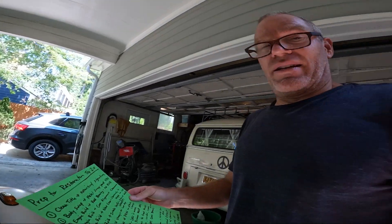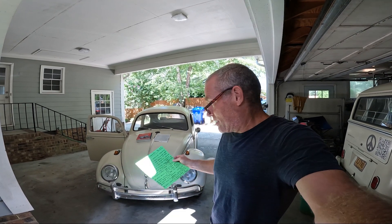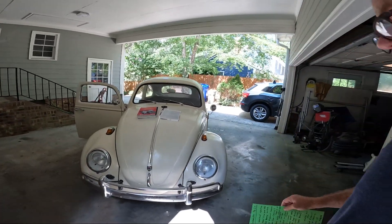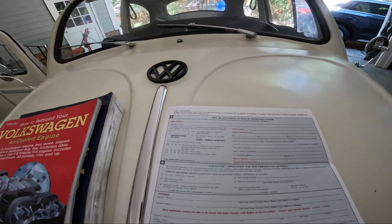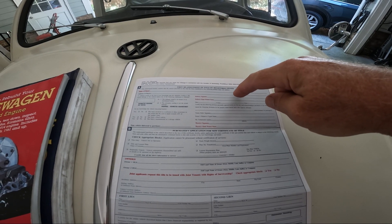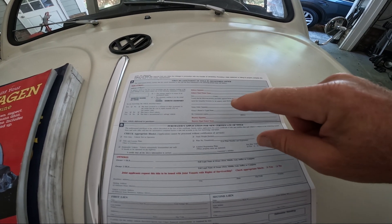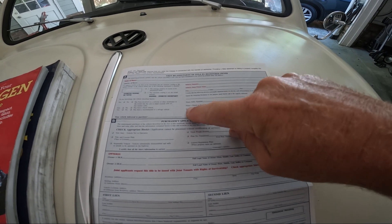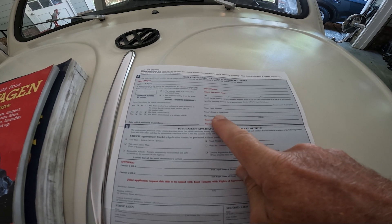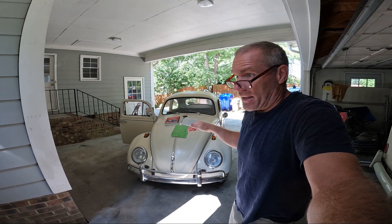The first mistake: you want to buy a vehicle that has a clean title where you don't have any issues with the notarized signature on the back. What happened to me is I bought a '65 Beetle and the guy gave me the title from the previous owner. He had the seller signature from when he bought it — going back to the previous owner — but it did not have a notary. It has to be a notarized signature here in North Carolina.